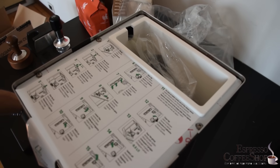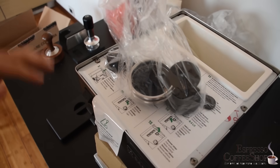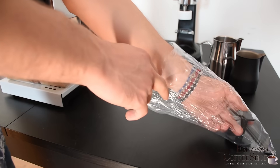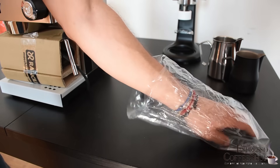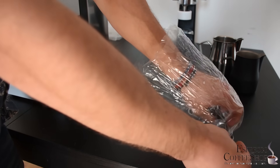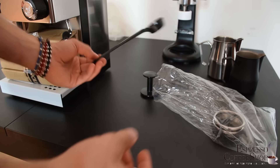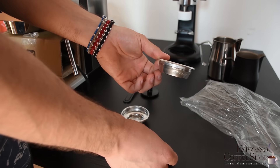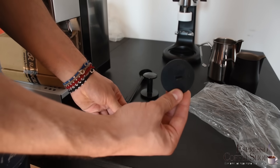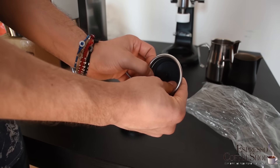If we open the water tank, we can find pretty much everything you need inside this plastic bag. Inside the plastic bag we have a plastic tamper, a plastic scoop, and then a single and a double filter. This rubber disc acts like a blind filter — you put it in the filter and it becomes a blind filter.